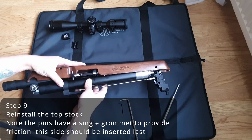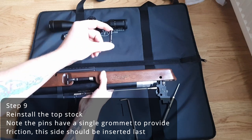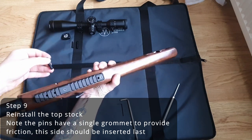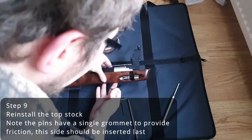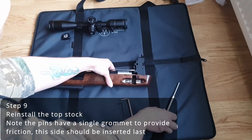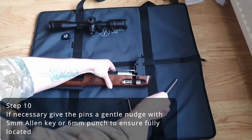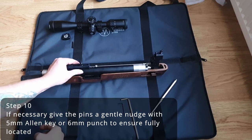Next, you can reinstall the top stock. Note that when you're inserting the pins, there is a grommet on one side but not the other — this should be inserted last, as it provides friction. You may need to use either your 5mm Allen key or 6mm punch to gently nudge the pins to ensure they are fully home.